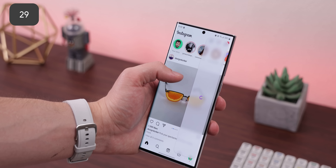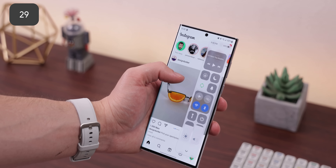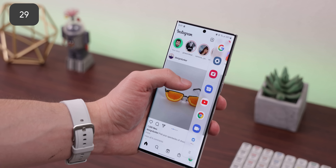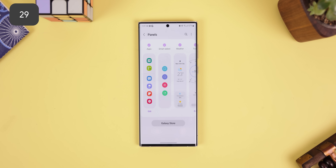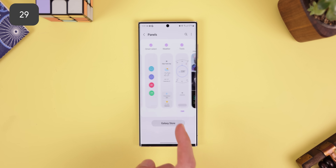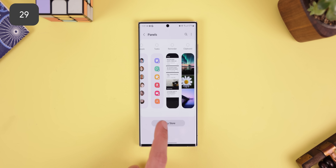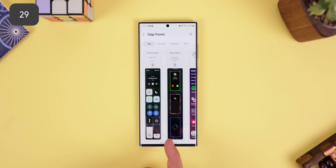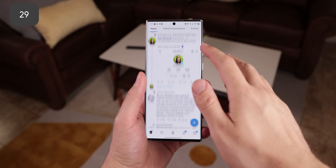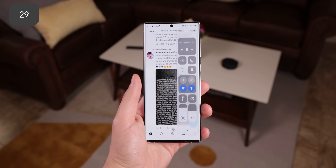We can't forget about the OG Edge Panels feature — it's been around even before One UI became a thing. No other phone or app has been able to create anything as seamless or powerful. Not only does Samsung already provide some useful panels like Apps, Smart Select, Weather, Tools, and more, but there's even a whole library of panels created by other people. It's kind of funny how the top one is a replication of the iOS Control Center.